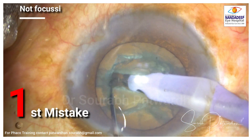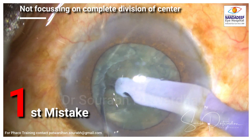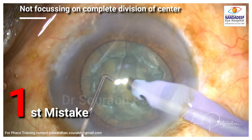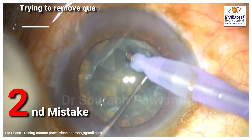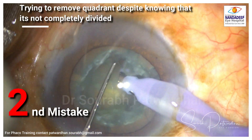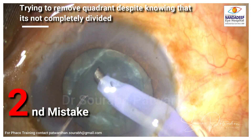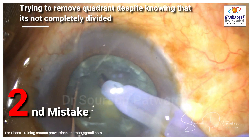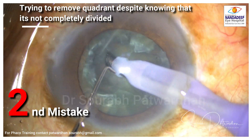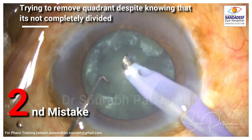Trench divide is the technique that is commonly used by me. The first mistake is not focusing on the complete division of the center. In this case I just divided it partially and continued to crack the other quadrants, which was also incomplete. Then I am not able to divide these quadrants and still moving on to removal — that is the second mistake. Even before complete division and separation, I am trying to take this out, and the phaco probe tends to take out some chips of this undivided nucleus and then a bowl forms.